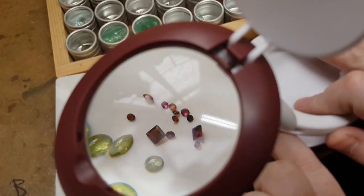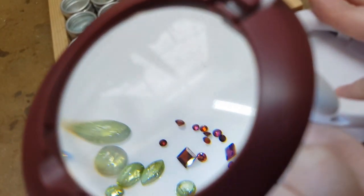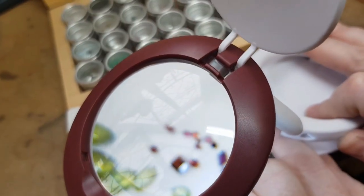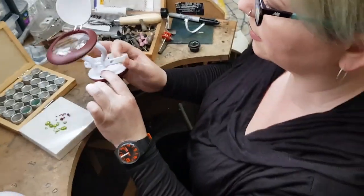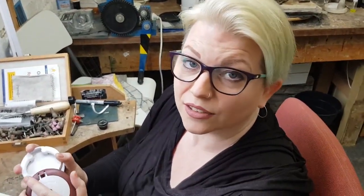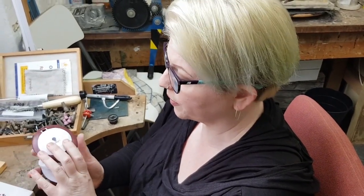And if I turn the lights off, you can see it does make quite a nice difference. And of course, it's daylight balanced LEDs, so you get a really good idea of what your stone colours are going to look like as well.